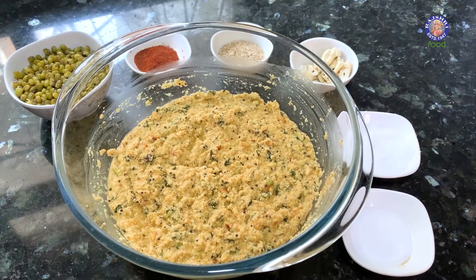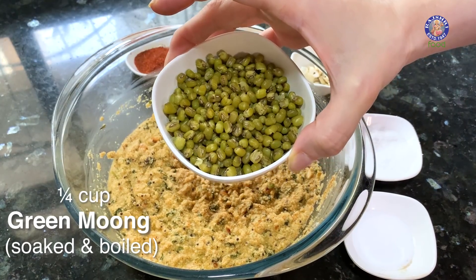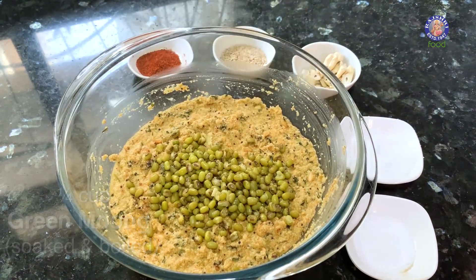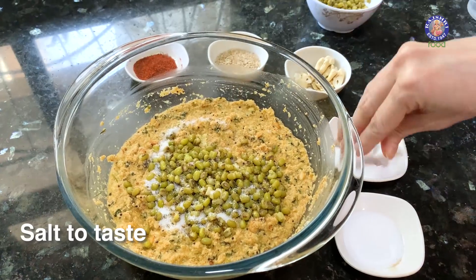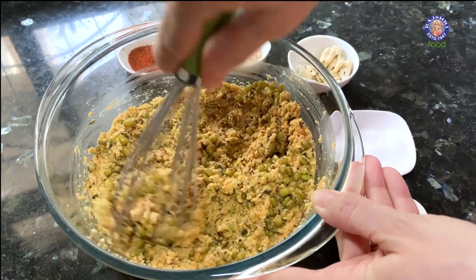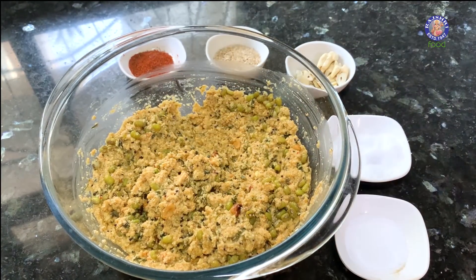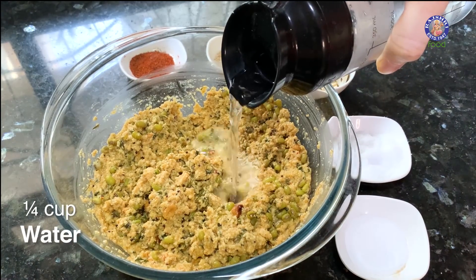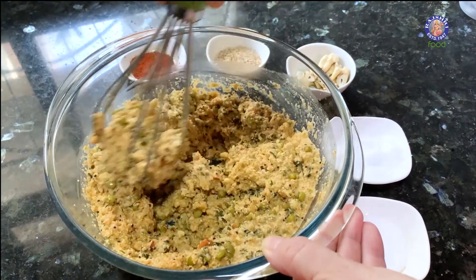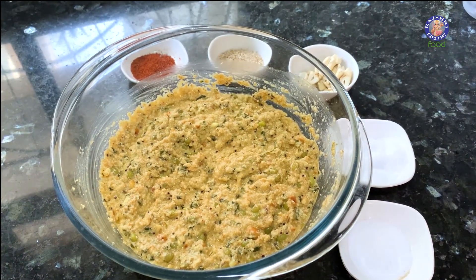10 minutes are up and now let's add in the final ingredients. I had soaked 1/4 cup of moong and then boiled them. I'm going to add half the quantity into the batter and leave some for garnish. Add salt to taste and give the batter a mix. The semolina has absorbed all the buttermilk and thickened quite a bit, so let's add in about 1/4 cup of water and mix. The batter is ready.